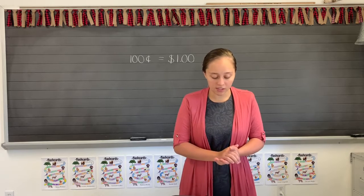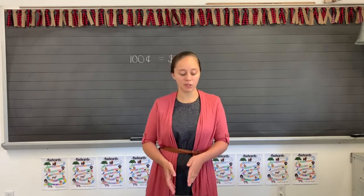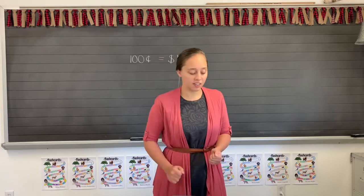Write the digits for hundreds, tens, and ones. Remember, always start at the ones place. Write the number in the ones place, then the tens, then the hundreds.